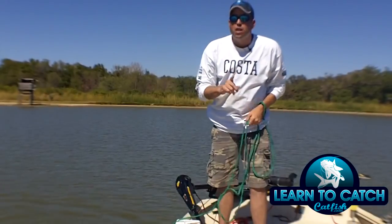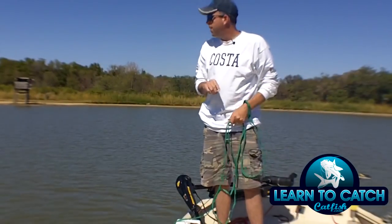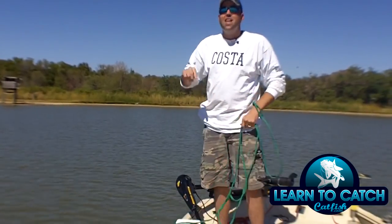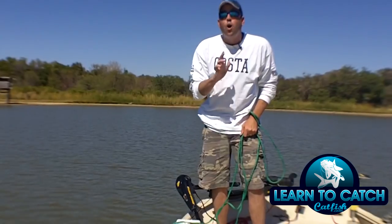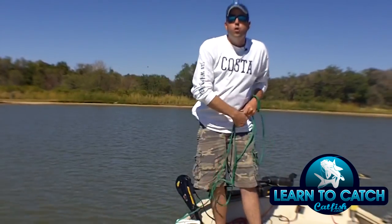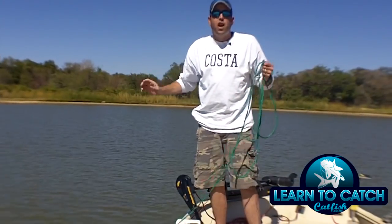Now, the thing you need to remember about throwing a cast net — I got shad scales in my mouth! The thing you need to remember about throwing a cast net is that it's not about how hard you throw it. It's about the motion of the net and using that motion to open the net up when it's in the air.